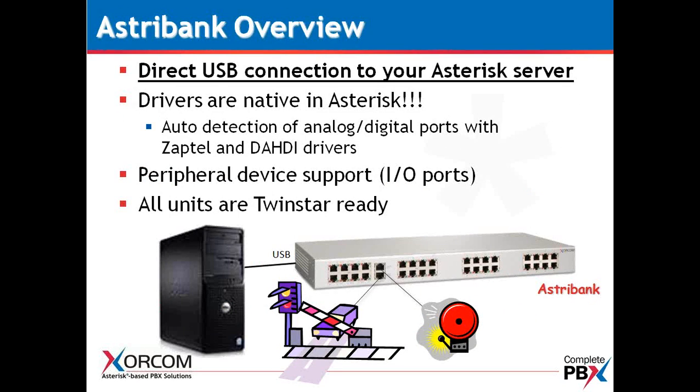The AstroBank can connect to the Sorcom XR series of servers, but it can also connect to pretty much anybody's server — whether it be Dell, HP, Supermicro, or whatever the case may be. This is simply a telephony interface for Asterisk. We are a direct USB connection to your Asterisk server. We are not PCI or PCIe based, nor are we a gateway that sits on the LAN.